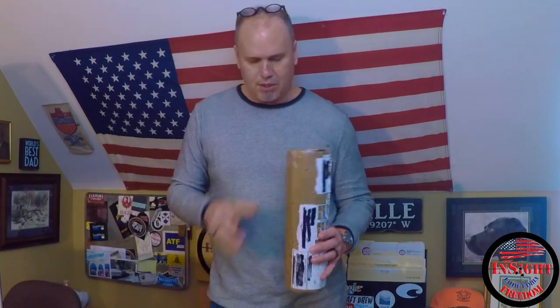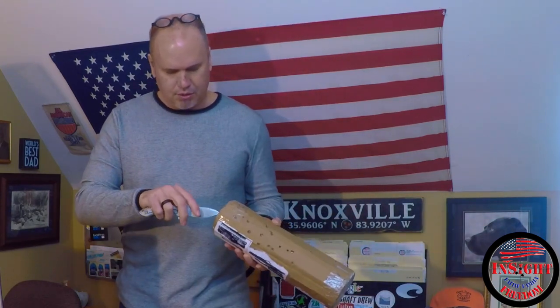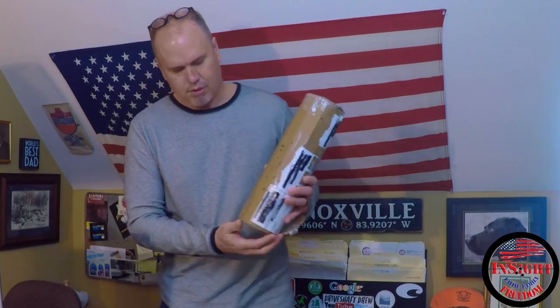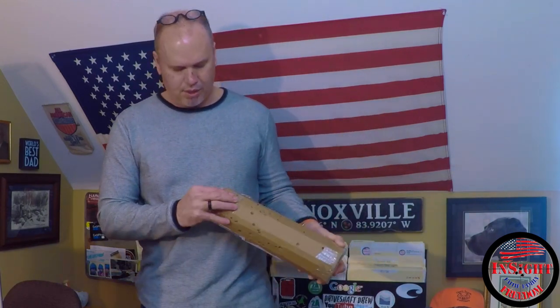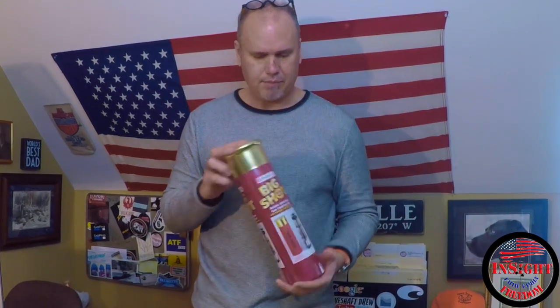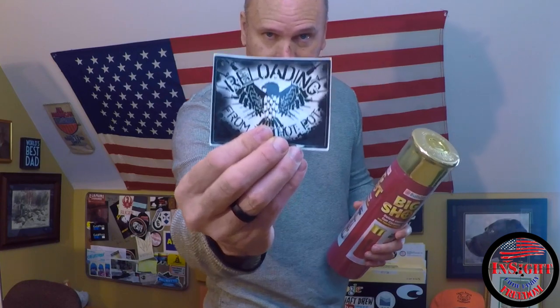So today I got the final piece of the package — I believe that's what it is by the bullet holes in it. I think this was the target that was used and enclosed in this should be a cleaning kit. This is from reloading from the hot pot, through into that giveaway — a cleaning kit, and that's exactly what it is. A Big Shot cleaning kit; I know this was an Ammo Mafia special that was released last year. Gene, reloading from the hot pot, sent that. If you don't know his channel, check him out.